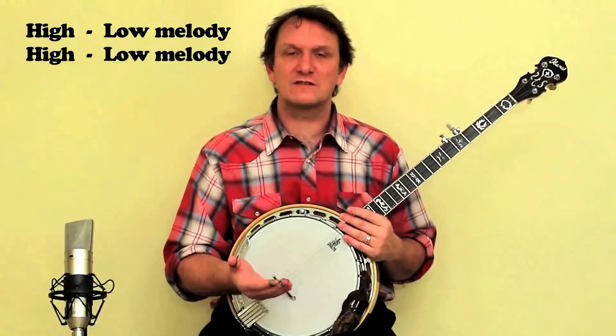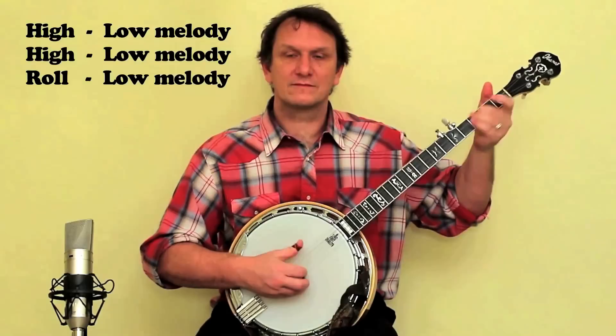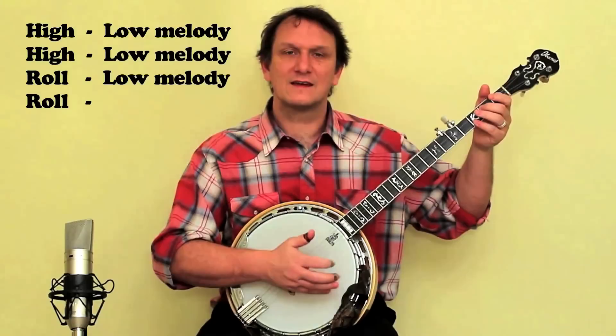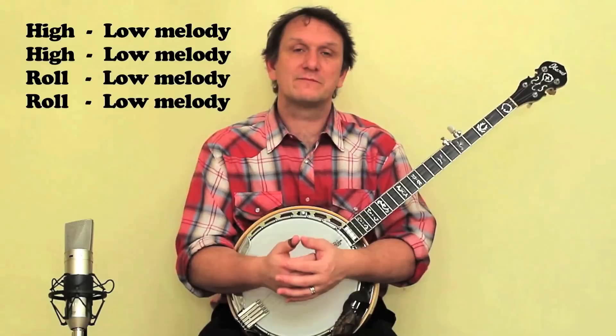Now we change to the chorus part and we play something called the alternating thumb roll. Then we play the same short melody on the chorus part that we played on the verse, and the alternating thumb roll again. We finish off by playing the same low melody again. So you can see there are only three short pieces of music involved and that's all there is to it.